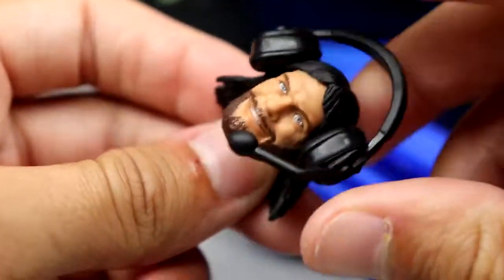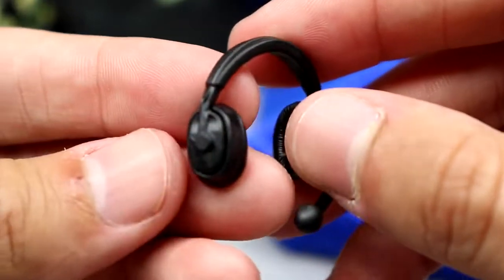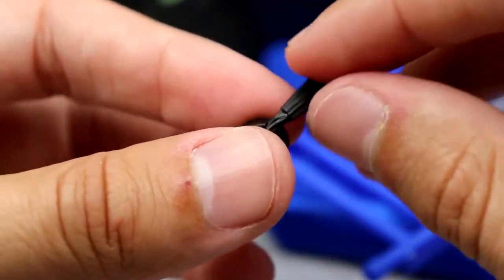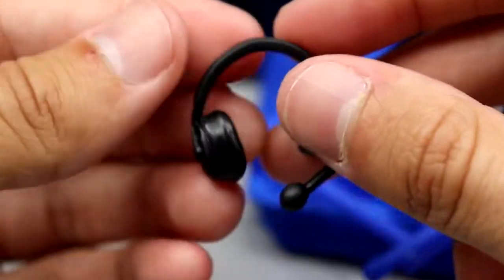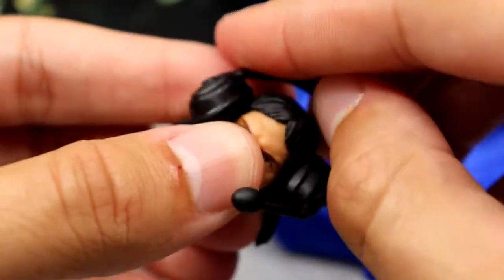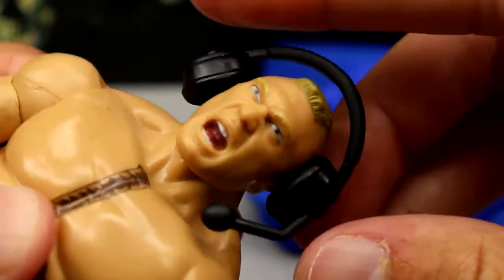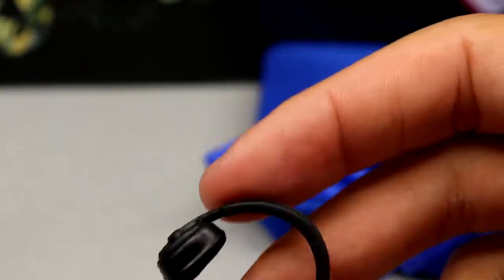You have an extra headphone set to put with whoever you want on commentary with Macho Man. This is a new sculpt — you get nice detail in the ear pad, the crossbar over the top, and the mic on the front. Very quality stuff. It doesn't quite fit on Macho Man's head because of the hair, but you could put it around his neck. On a regular figure like Brock it looks a bit oversized, but you do get the headset accessory.